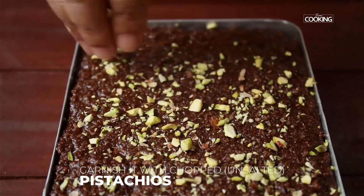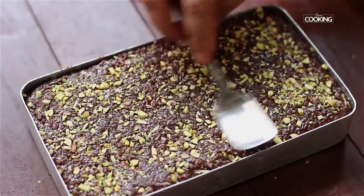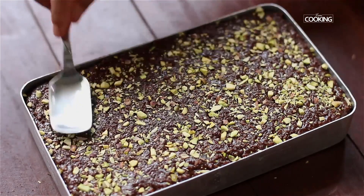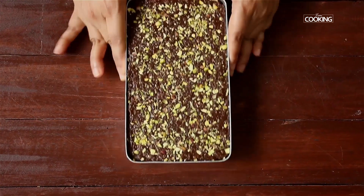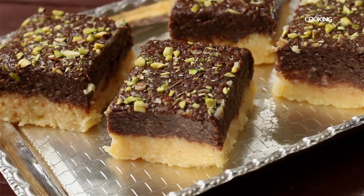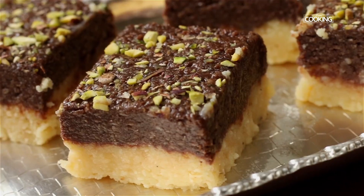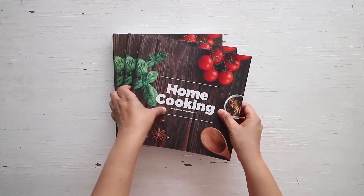Add the chocolate mixture on top and spread it out evenly on all sides. Garnish with chopped unsalted pistachios, pressing them in gently. Let this sit and set for about one to two hours at room temperature, or refrigerate for some time. Cut it into pieces and serve. It's quite simple — you just have to do it slowly and patiently and it's delicious, so do try and enjoy it!